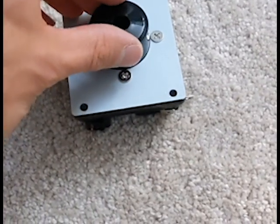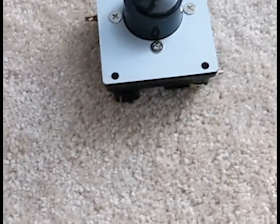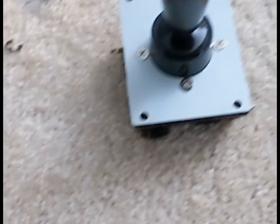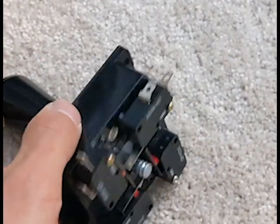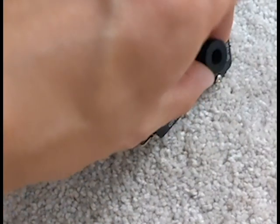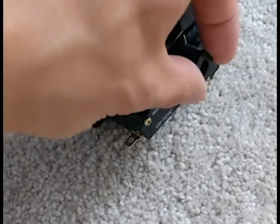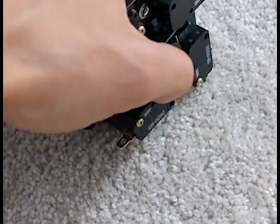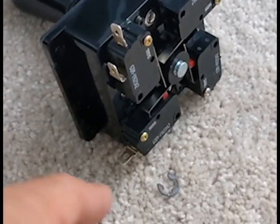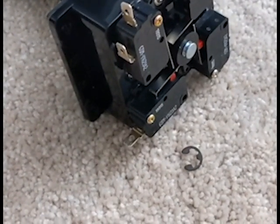Go ahead and replace the washer and insert the stick or shaft. Turn the stick over, place the actuator back on, and then finally reattach the E-ring or E-clip. This is quite hard to do with your hands, so I suggest using something like pliers.